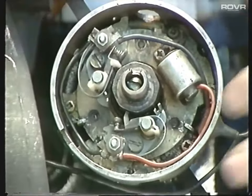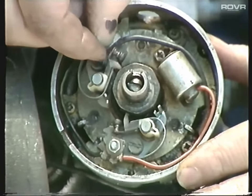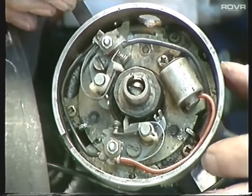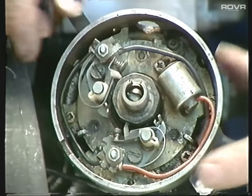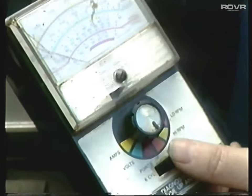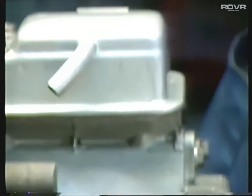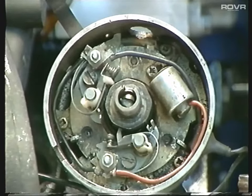If we look at this distributor, which is on the standard points setup and in a very sorry state - have a look at the base plates themselves, these ones you can see flopping around all over the place, so they're going to have to be changed. Check the points and make sure they're okay. The best way to set those up, after you've set them with a feeler gauge at 15 thou, try and get hold of a dwell meter - it can be bought very cheaply from most accessory shops. Once you've checked the dwell, you can be sure that the distributor is set up as it should be.